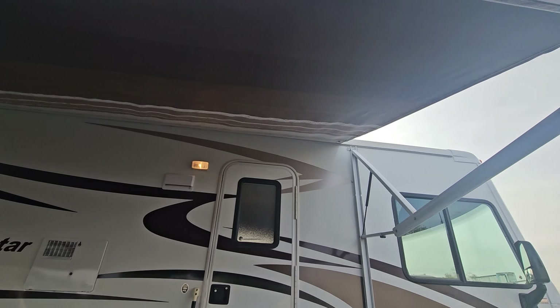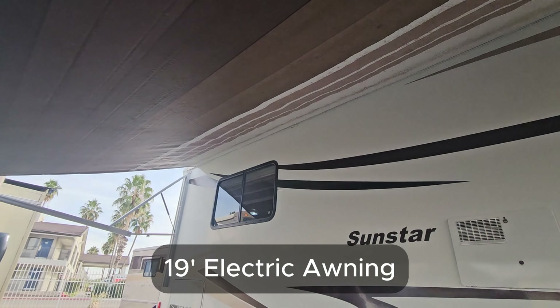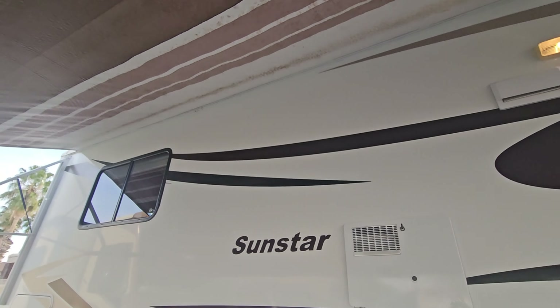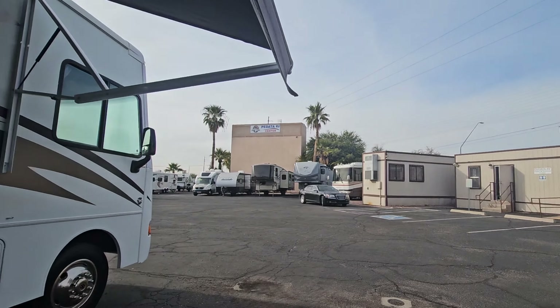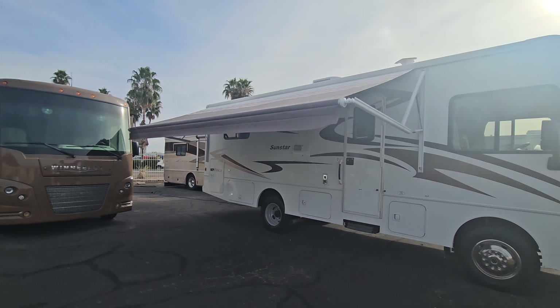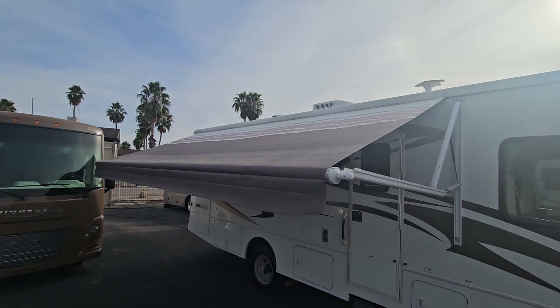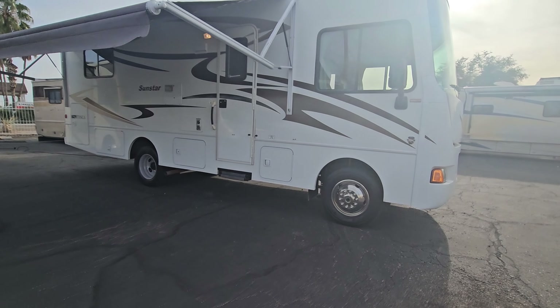It does have a backup camera, no side vision. The awning is electric and pretty much the full length of the coach — it's a 19-foot awning. It looks good; it's a little dirty, but still in good shape. Let me extend it so you can see the top — good cloth awning.